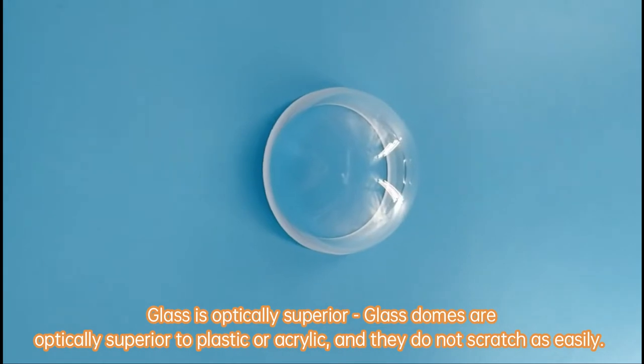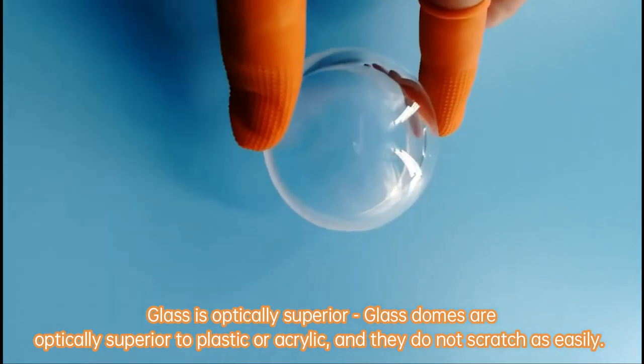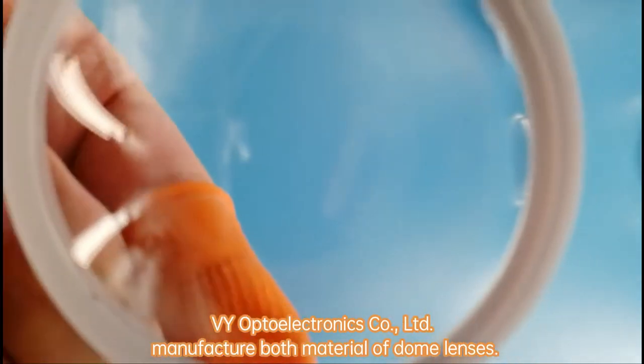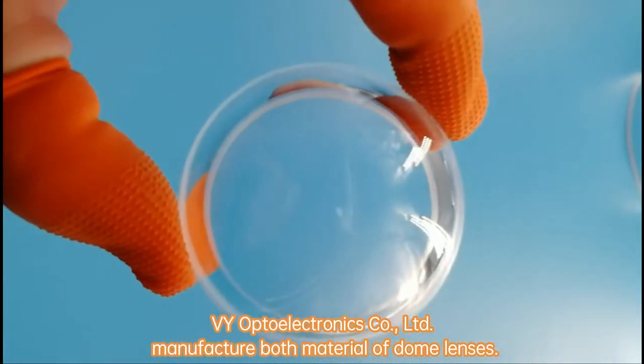Glass is optically superior. Glass domes are optically superior to plastic or acrylic, and they do not scratch as easily. VY Opto Electronics Co. Limited manufactures both materials of dome lenses.